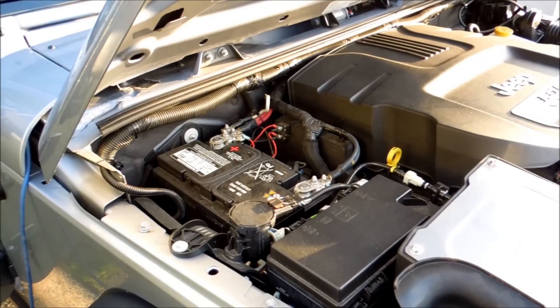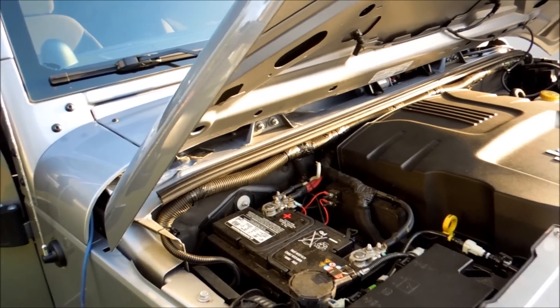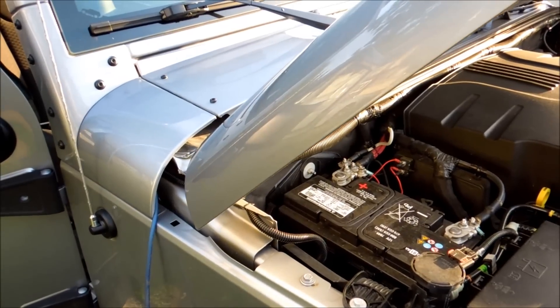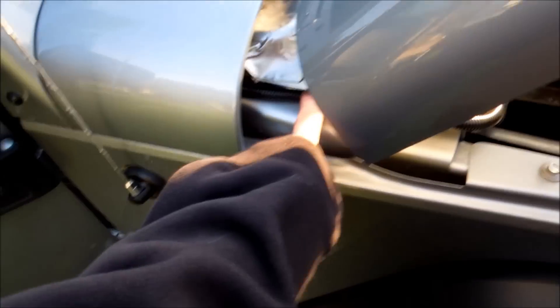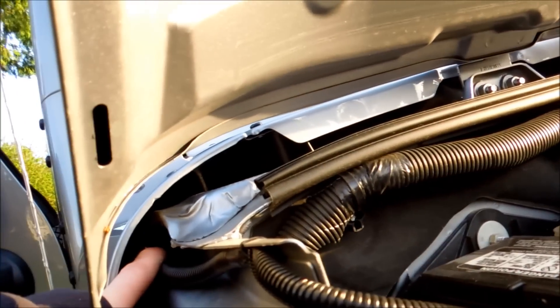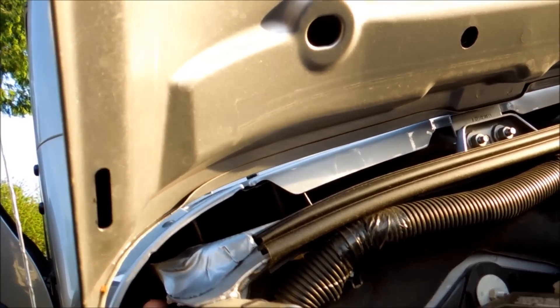If you're going to be running a subwoofer, the first thing you've got to do is get your power wire through. You can either do this with a 4-gauge or an 8-gauge — it all depends how big of a sub you're putting in your Jeep. I'll show you a really easy way. You might want to get some wire loom like so. What you're gonna do is if you look down that cavity — I'll show you on the inside of the vehicle — get yourself a very long zip strap and feed it in through a hole.